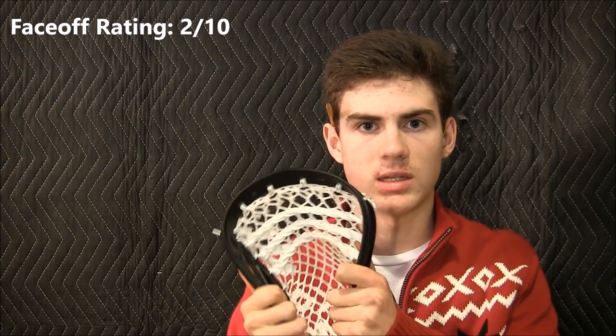This is one of the stiffer heads on the market, so I'm going to give the stiffness rating a 9 out of 10, which is a great rating for a defensive head where defensive players like to have a stiff and durable head. I gave the face-off rating for this head a 2 out of 10 because it's really only designed for defensive players — you're never going to want to face off with this head. It's not used for pinching and popping or trying to get the head to flex at all because it's just so stiff.